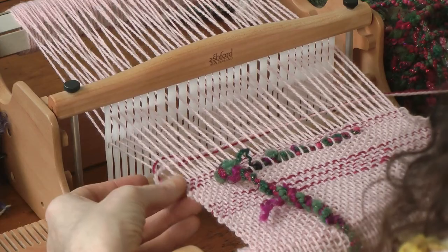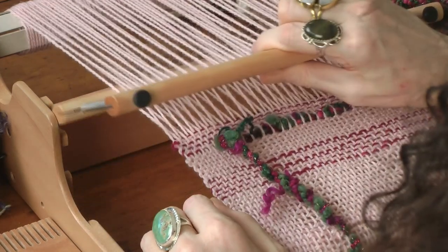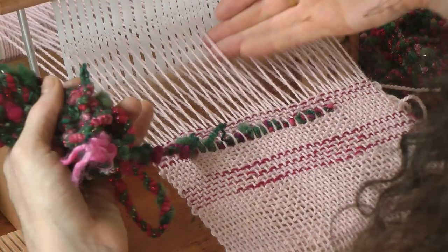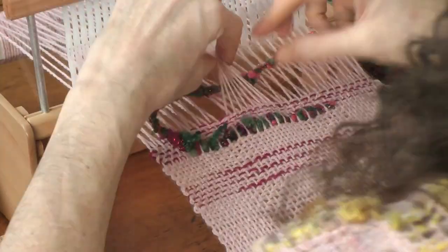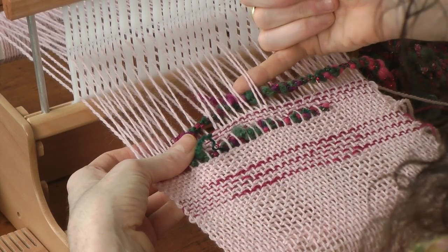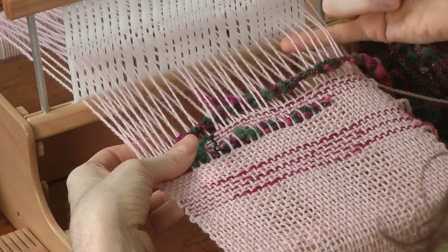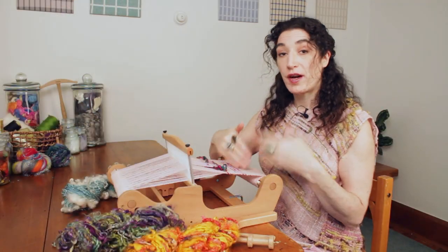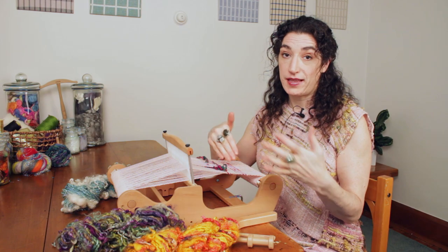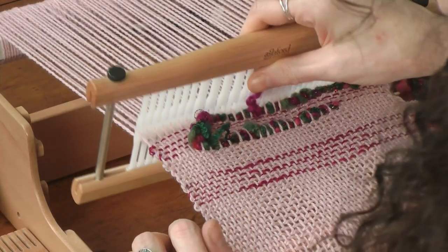I've done four rows here. I decided to pull out right in the middle, although you could certainly go all the way across — you could go even further. This is where your choice comes in the design and the pattern that you can create. So, I beat.